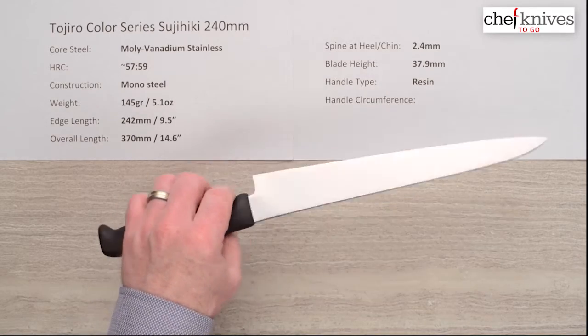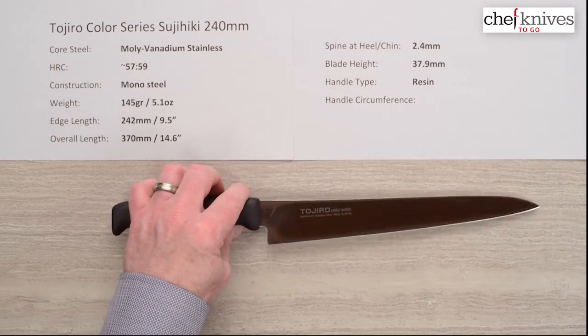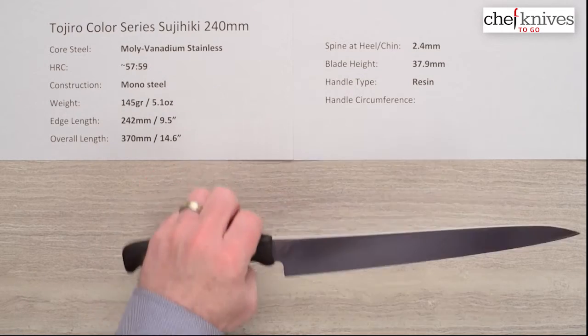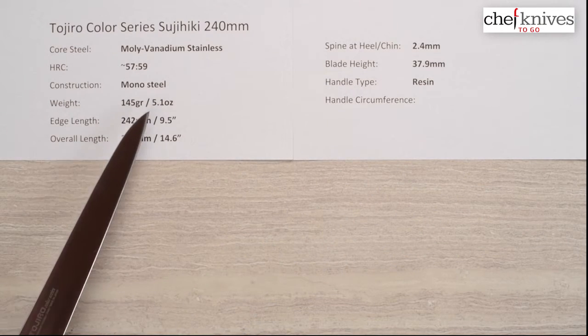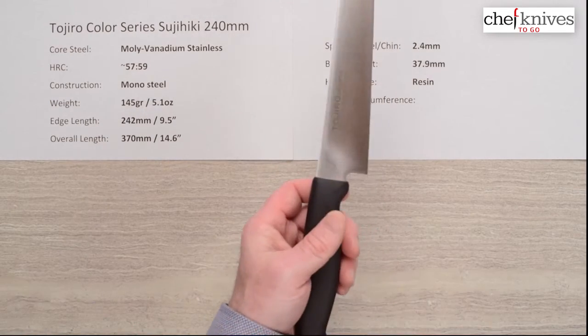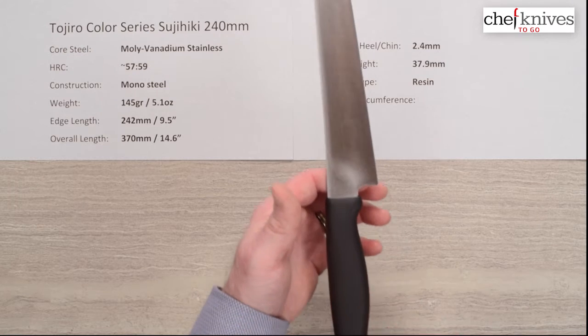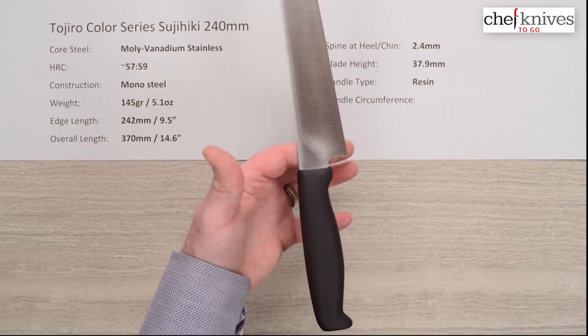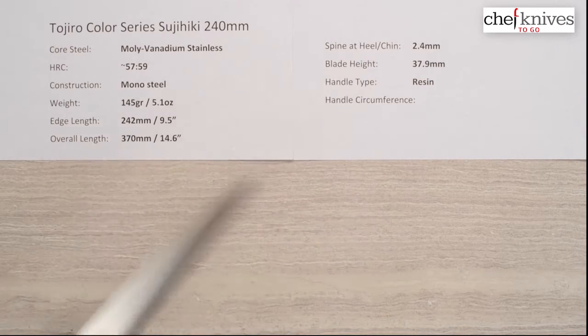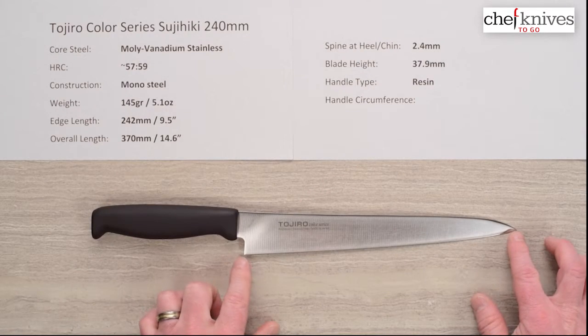This is called the Color Series because they offer the handles in various food-safe colors. Mark is bringing them in in just basic fashionable black, so that's your choice. The weight on the knife is 5.1 ounces — 145 grams — so it's pretty light. They've probably got a stick tang in here, which lightens up the handle quite a bit. The balance point is right in front of the end of the handle.